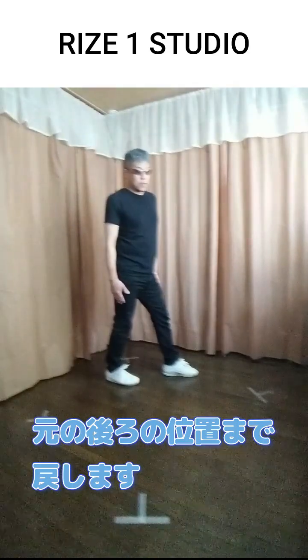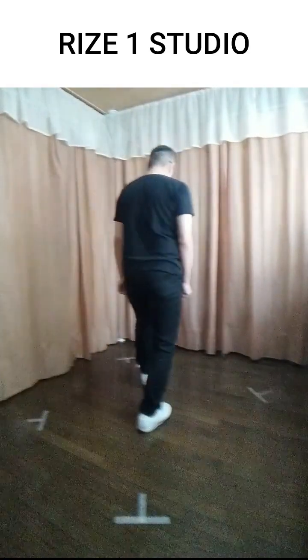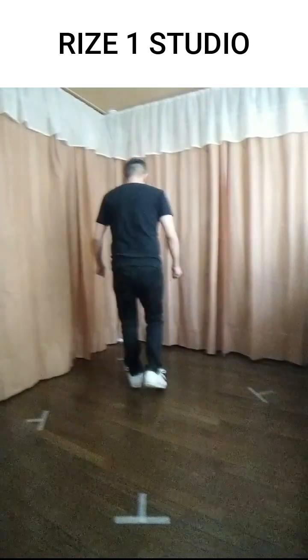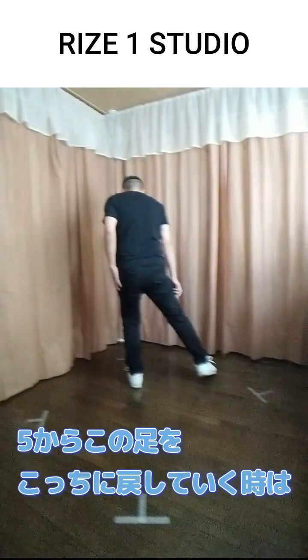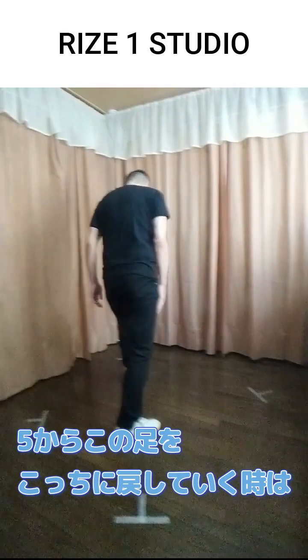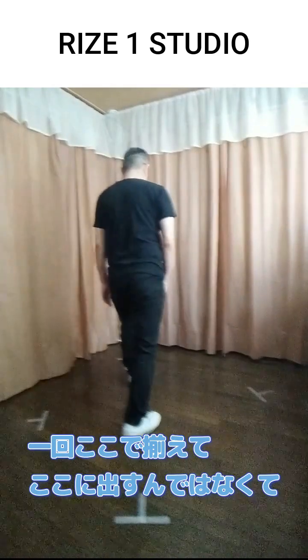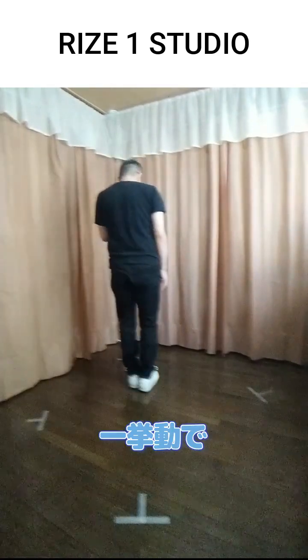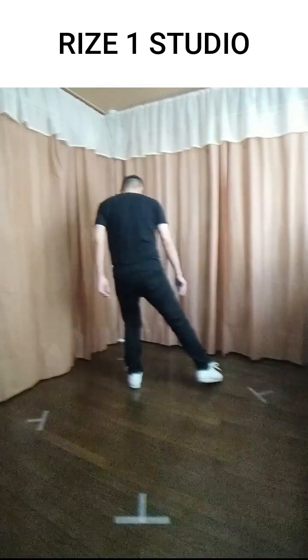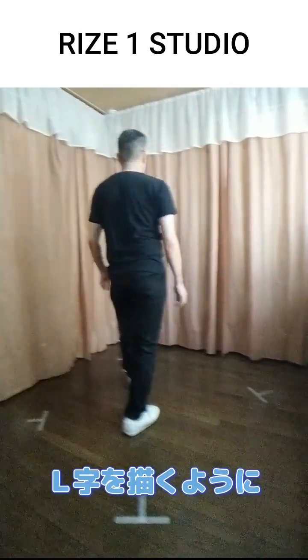後ろ向きでやると、こうか、こう。そして、5で横にタッチした足を、今度は5、6で元の後ろの位置まで戻します。3、4の時は1回揃えましたけども、5から足を戻していくときは、1回ここで揃えてここに立つのではなくて、一挙動で、L字を書くように後ろまで持ってきます。3のところからやると、5、6ですね。(From the back view — like this or like this. Then at count 5, the foot you touched to the side is brought back to the rear position at 5–6. Whereas at count 3–4 you brought feet together, when returning the foot from count 5, don't pause to stand together first — bring it back in one motion, tracing an L-shape. Starting from count 3: 5, 6.)